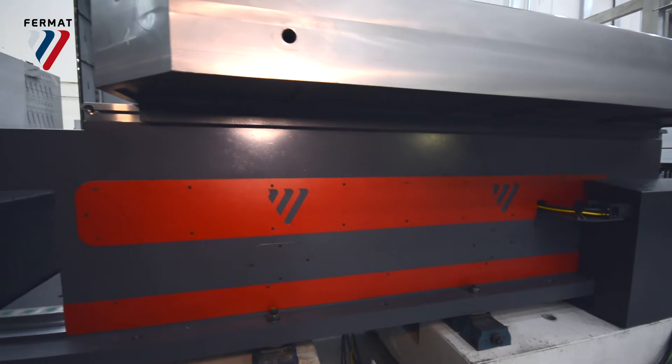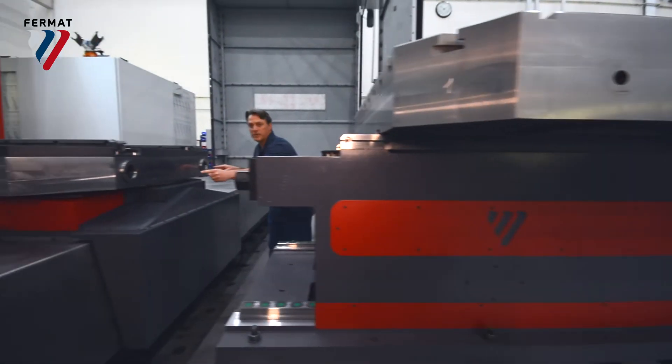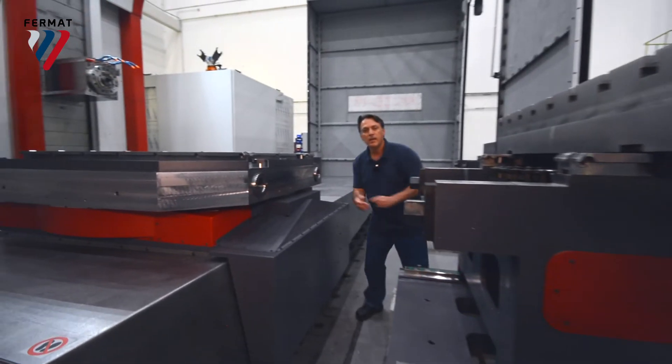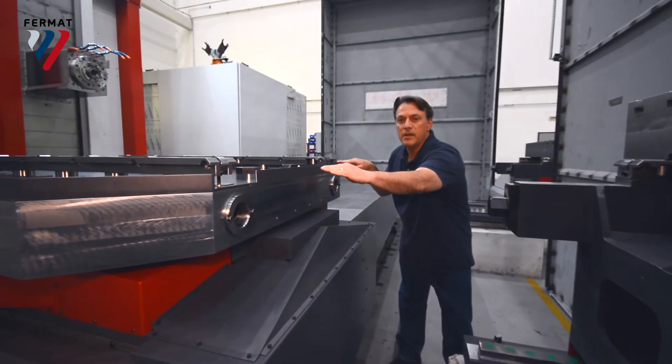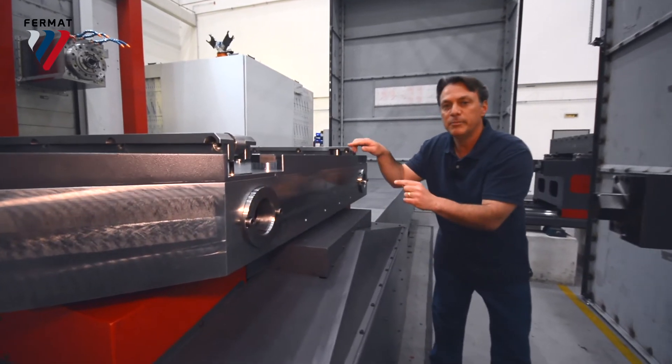What happens is these two pins come down and they go into these two holes and lock in for accuracy and stability. Then the pallet is transferred over, trundles down, and these guideways go down and the table is locked in place on the four pins.